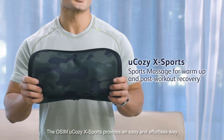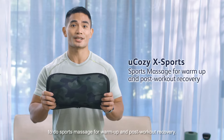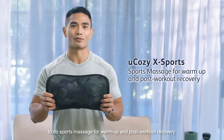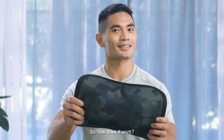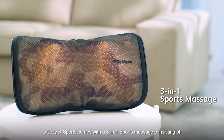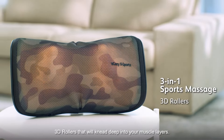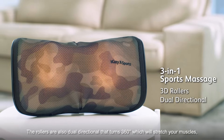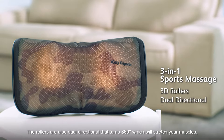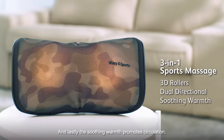The O-Sim U-Cozy X-Ports provides an easy and effortless way to do sports massage for warm-up and post-workout recovery. So how does it work? The U-Cozy X-Ports comes with a 3-in-1 sports massage consisting of 3D rollers that will knead deep into your muscle layers. The rollers are also dual-directional, turning 360 degrees to stretch your muscles, and lastly, the soothing warmth promotes circulation.